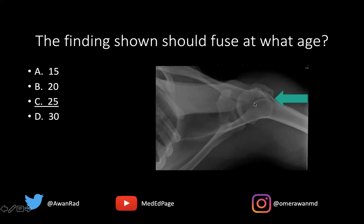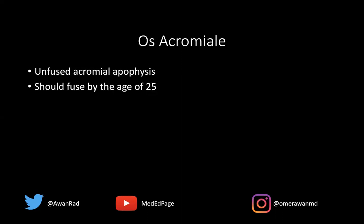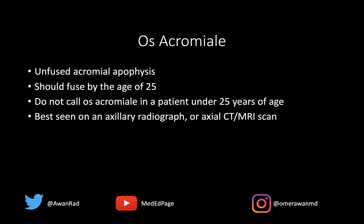If the patient is 15 years of age and has this, that's just a normal variant. So this is an os acromiali — an unfused acromial apophysis. But once you're 25 years of age, it becomes an os acromiali. We don't want to call it an os acromiali in the pediatric population, in any patient under 25 years of age. This is best seen on an axillary radiograph, as shown in this index case, and can also be best seen on an axial CT image or axial MRI exam as well.